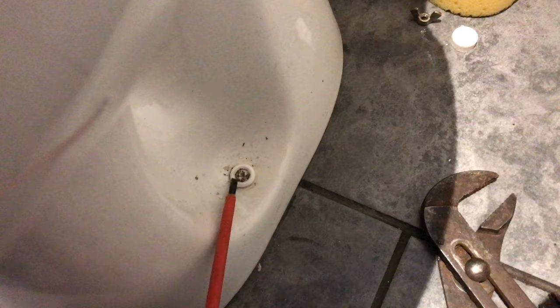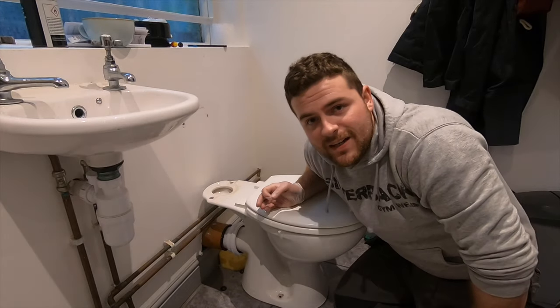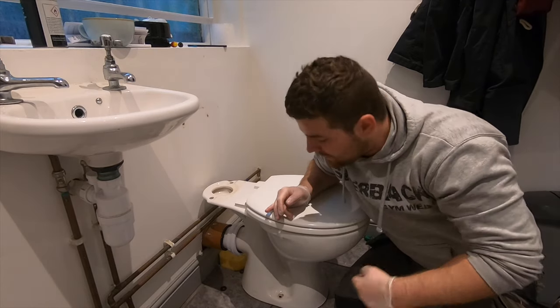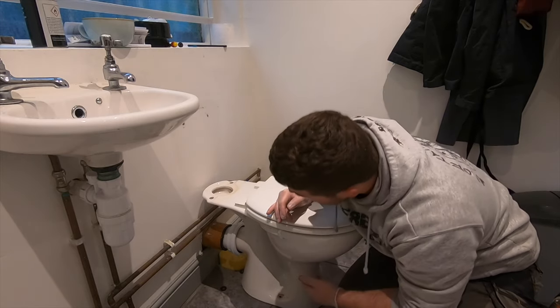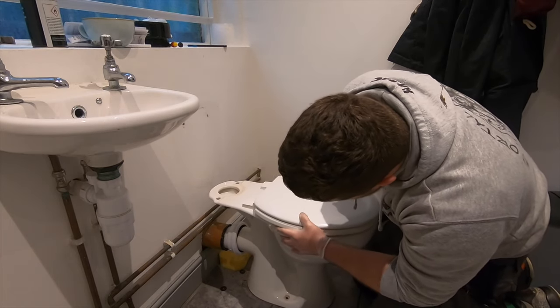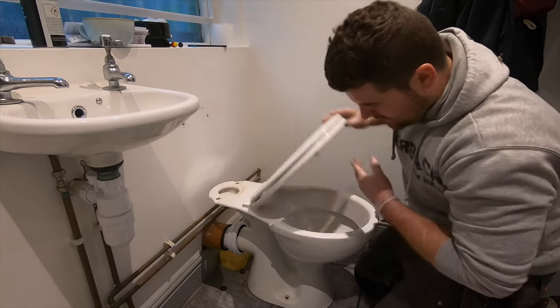Now go ahead and remove the toilet. If you've got any caps on the base, pop them off with a flat screwdriver - they're normally cross-head, some are a bolt, so just be careful. Do the other side as well. In some cases there is a bead of silicone around the base of the toilet and you may need to run a Stanley knife around it. In this case there isn't one, so we're going to go ahead and remove it, taking care around the four-inch waste pipe which has a pan connector on it.